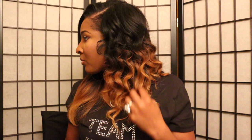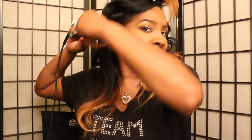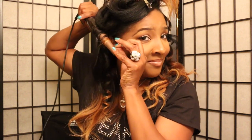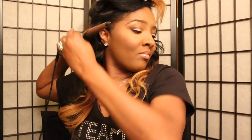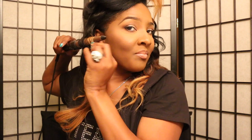Now I'm just going to take my fingers and work my way through the curls. Moving to the other side now — same thing, but it's just a little easier for me to do the other side. One curling can definitely take a while; you just have to be very patient.